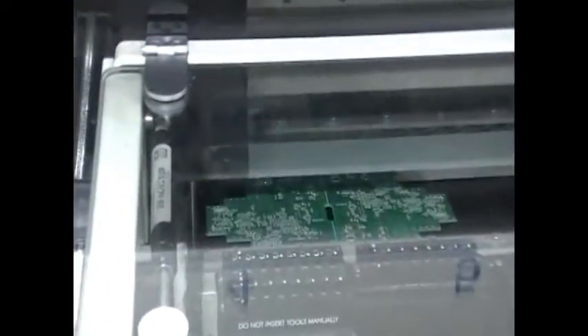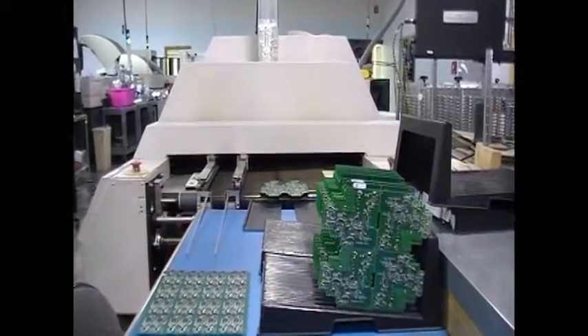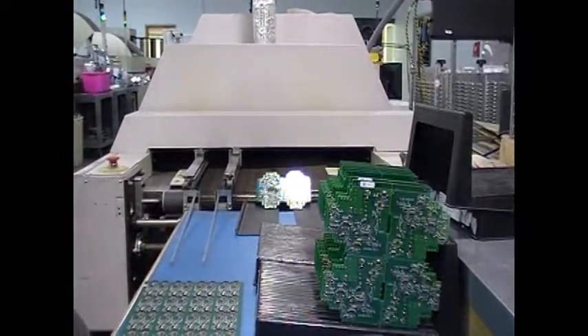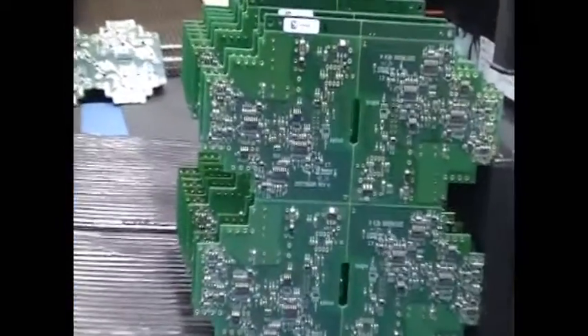The components are placed into the solder paste and then the assembly goes through a reflow oven. In the reflow oven, the solder beads melt and flow to create a mechanical bond and an electrical connection between the components and the traces on the board.